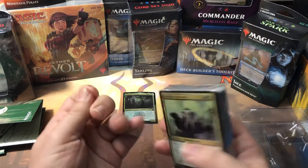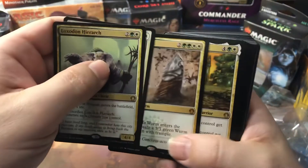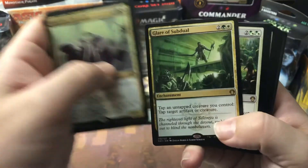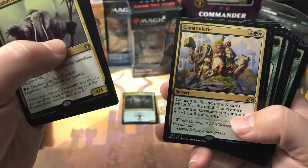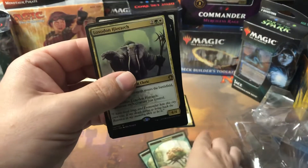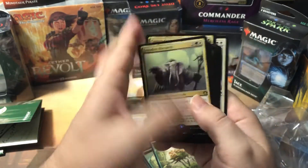Breaking into the deck for rares: we've got Loxodon Hierarch, Venerated Loxodon, and Armada Wurm — that's a mythic, set that aside. Tolsimir Wolfblood is another rare, Grove of the Guardian as a rare land, Glare of Subdual, Growing Ranks, Advent of the Wurm, Privileged Position, Bounty of Might, Camaraderie, and Hour of Reckoning. So the foil on top was actually a mythic — that gives us two mythics total, and then one through eleven bulk rares.